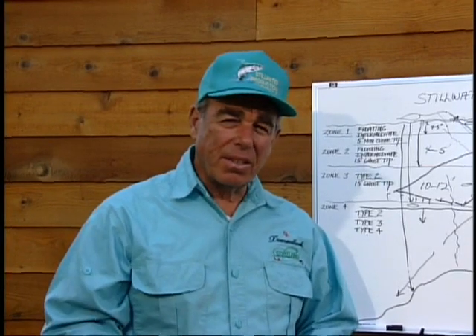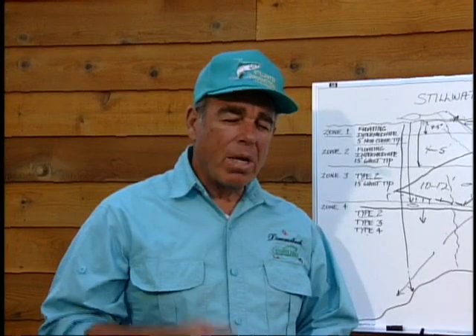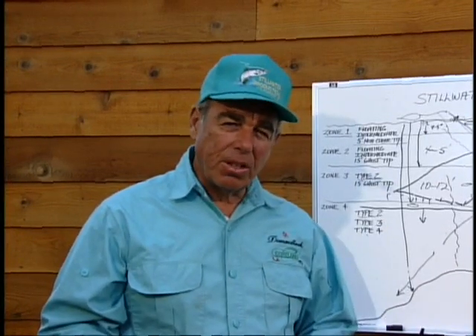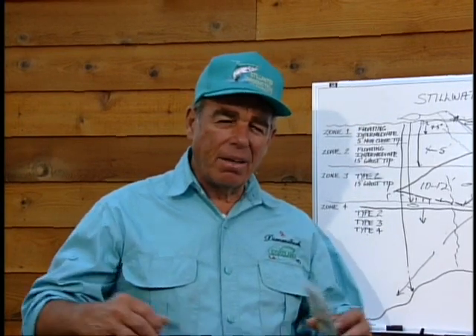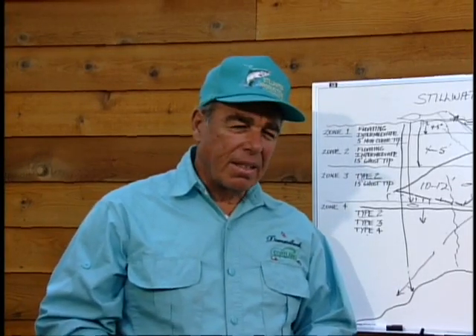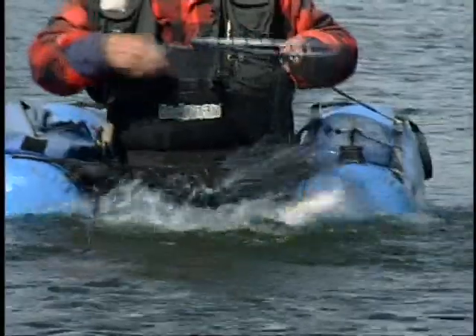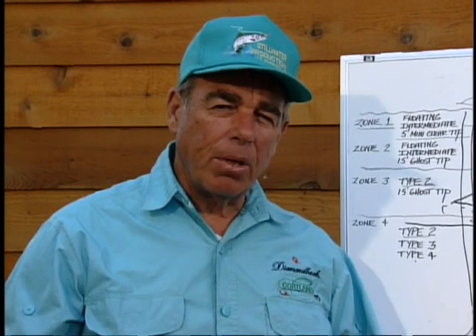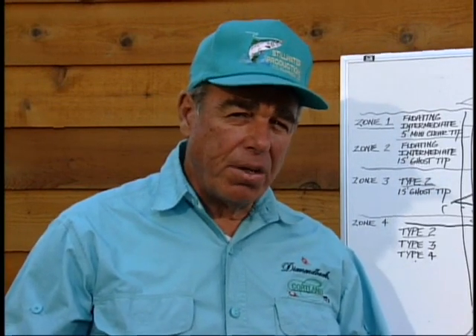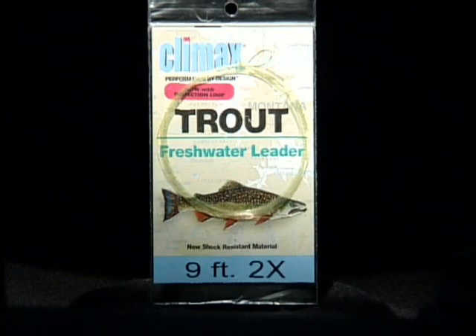I know a lot of great casters that can't catch a fish if their life depended on it, and a lot of guys that can't cast 20 feet but catch fish all the time. One of the keys, regardless, is a leader that is balanced to the system you use. We're so used to fishing dry flies with 5x, 6x, maybe 7x tippets. When you're fishing lakes, you have a chance of catching some awfully big fish — double-digit size, certainly a lot of 4 to 6-pound fish. Now that we have fluorocarbon available, the system I prefer: I start with a 9-foot 2x. I like a limp leader, which is why I use Climax. But that 9-foot 2x is where I'm going to start — that's not necessarily what I'm going to fish with.